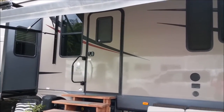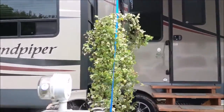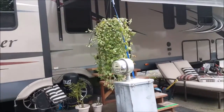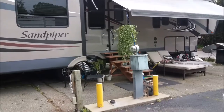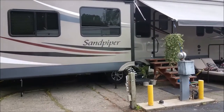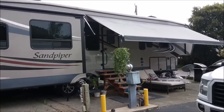The steps were gifted to us from our neighbors that left. They actually built them and didn't want to take them when they moved, so they let us have them. The steps are way better than the ones that actually come with the RV.